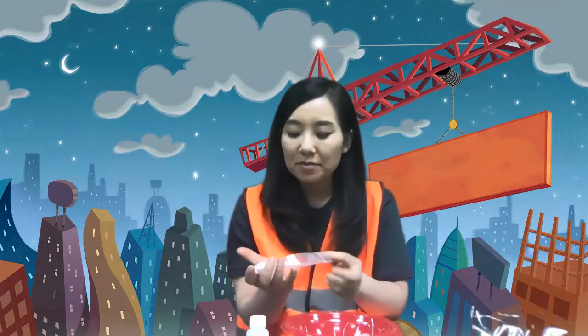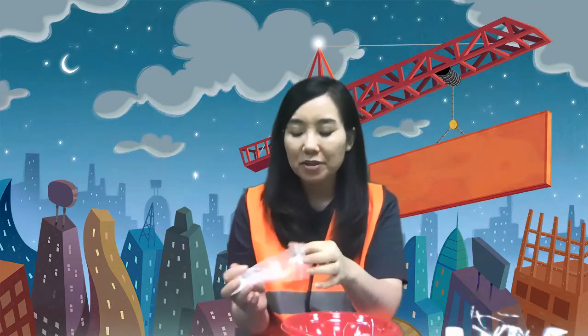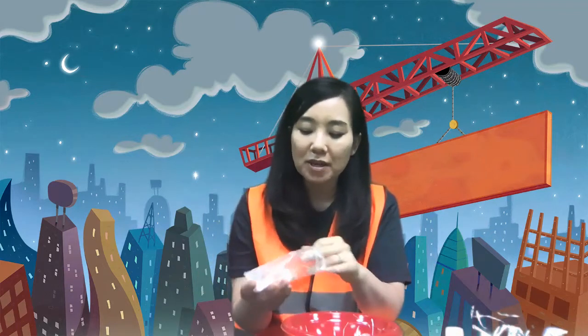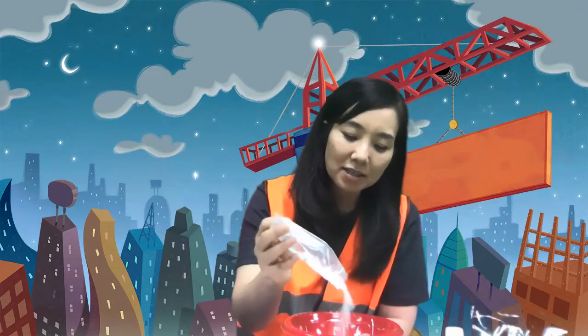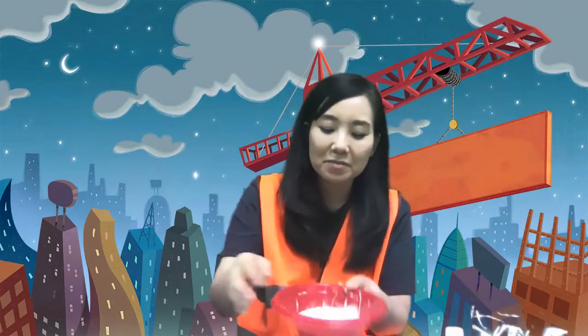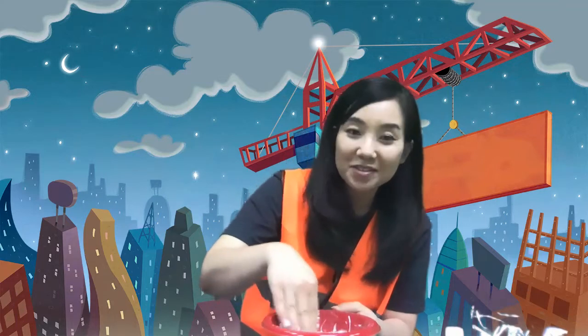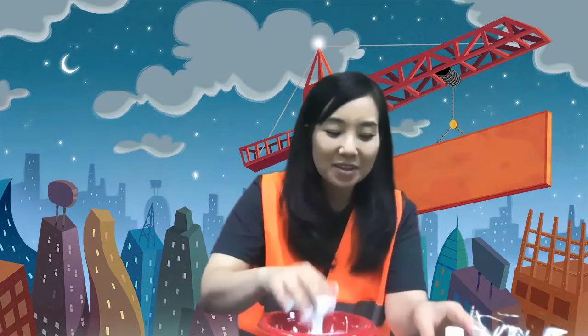Then what I'm going to do is put in the baking soda. This is a little bit more than what is needed — you need about a tablespoon for this much glue. If you have measuring spoons or cups you can use that, but I'm just going to kind of guess and put it all in there for now and mix it up.